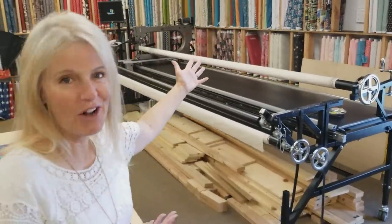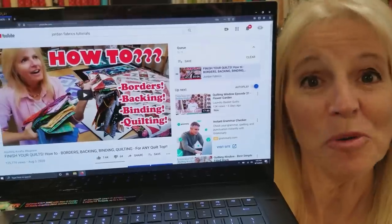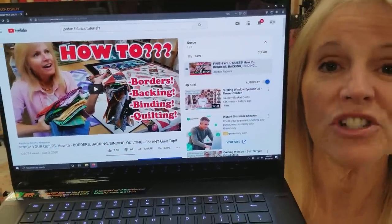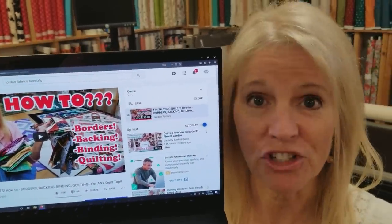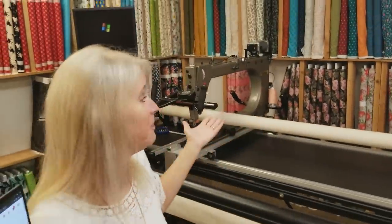Hi, I'm Donna Jordan from Jordan Fabrics. Today I'm going to show you all about how my long arm quilting machine works. You may have seen our tutorial where we show you how to finish your quilt top, and in that I briefly showed how the long arm machine works. I mentioned that if anybody wanted to see real detail on all the steps on how to get your quilt quilted on the long arm, to leave us a comment. And the overwhelming response was yes, please show us more. So that's what we're going to do today.